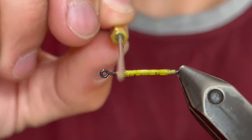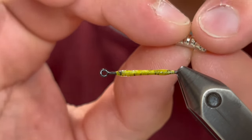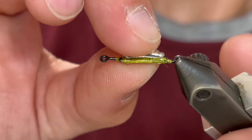Then while that glue is still wet we're going to take a large scud back. This is a tungsten scud back — it'll make this thing sink like a rock. We're just going to place that right in the middle and then leave that to dry.